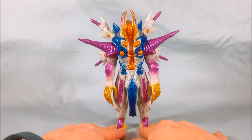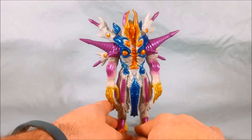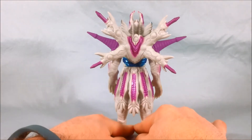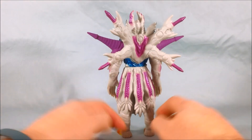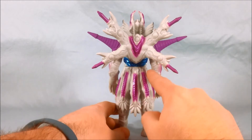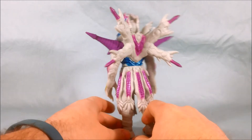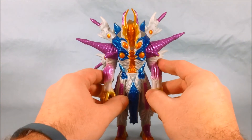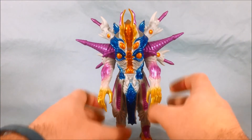The paint job on Grieza is very nicely done in my opinion. There's not a whole lot going on on the back — mostly just the purple accents on the wings and just a little bit of the blue poking through from the torso. But I really like the overall color scheme and the paint applications. I think it looks really sharp.